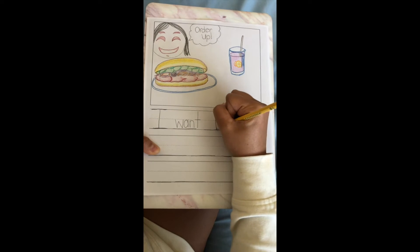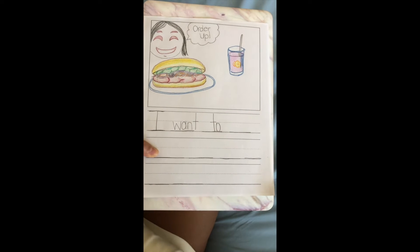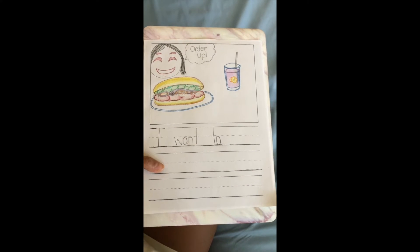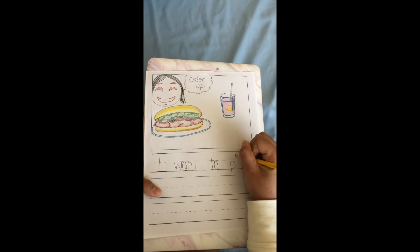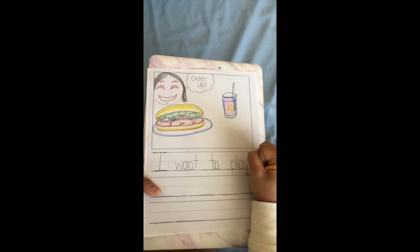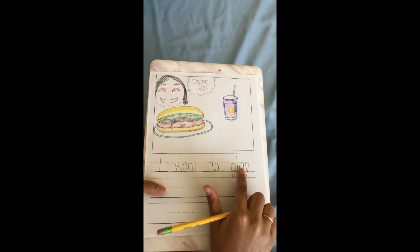I want to — oh, that's another basketball word! T-O spells to. I want to play. Remember that we just learned this word, so I'm gonna dribble it out. P-L-A-Y, play. Alright, I want to play restaurant.